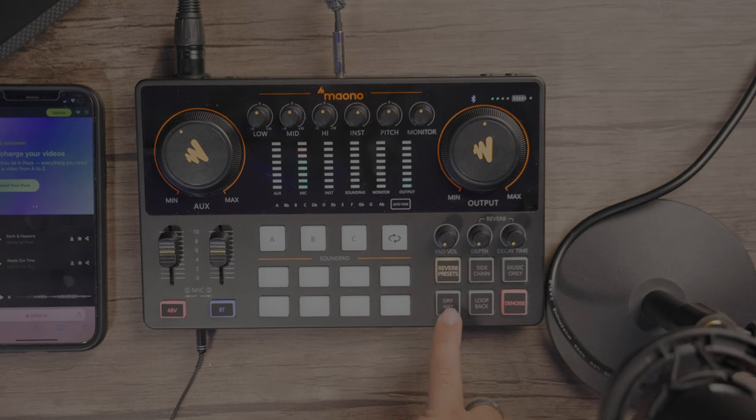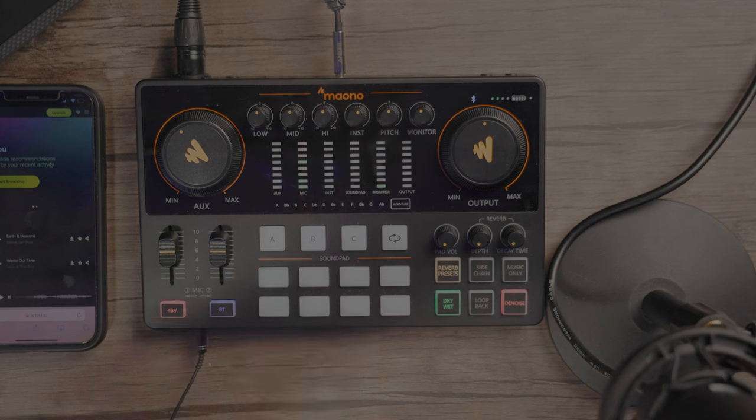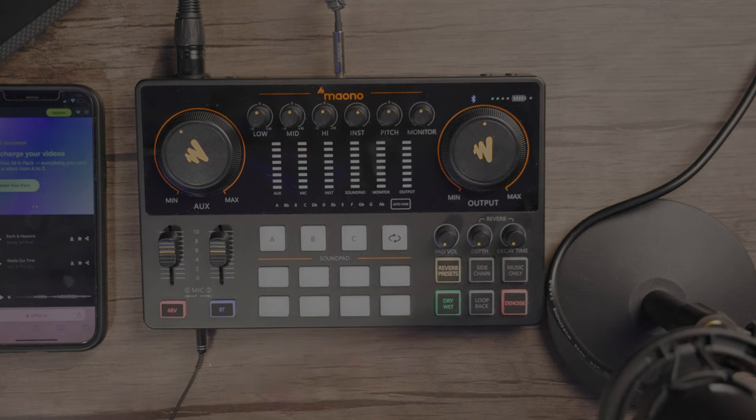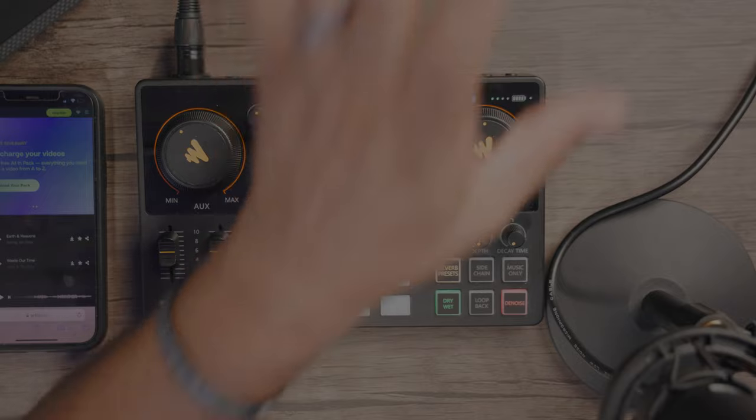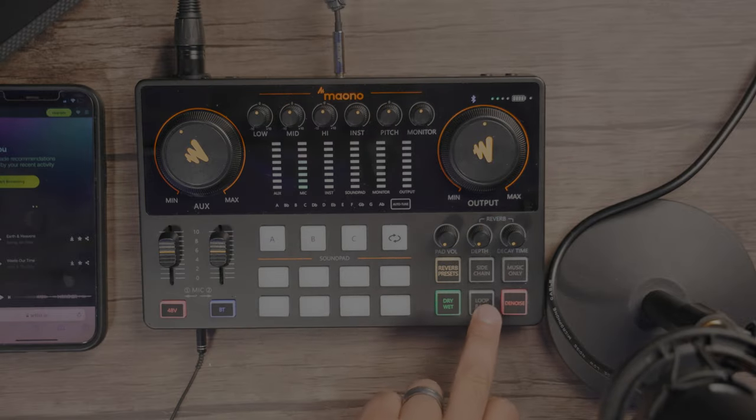Then we have our dry/wet button. What this does is with any kind of audio source coming into the device, if you just press this, it will single out just the voice — everything else will stop being sent or recorded from there. And then we have the loop back — this is for the PC, so you can actually have the audio playing on the PC come back. And of course you have your D-noise, which actually reduces background noise — noise canceling. I like to leave it on, but it's up to you.